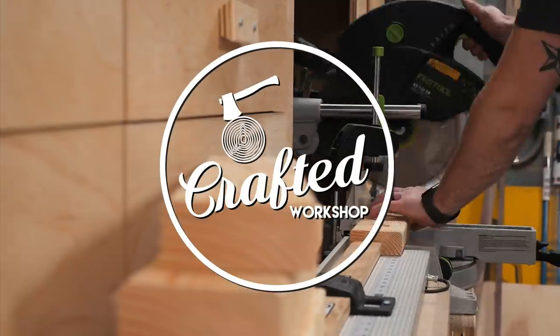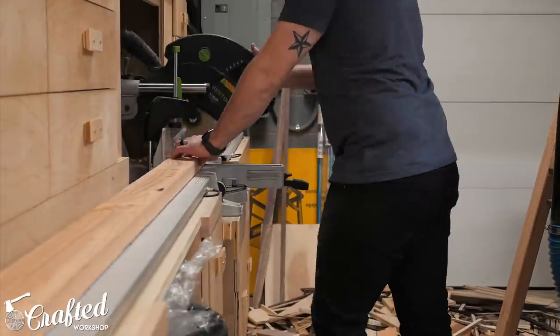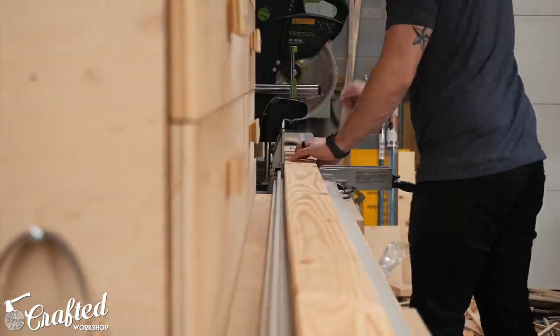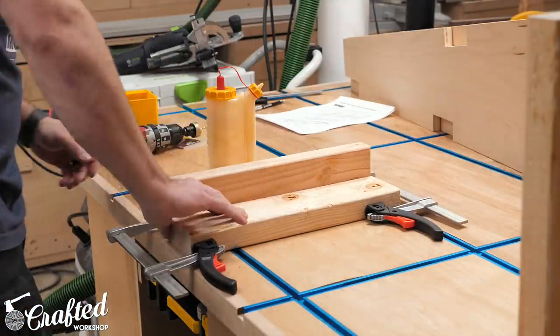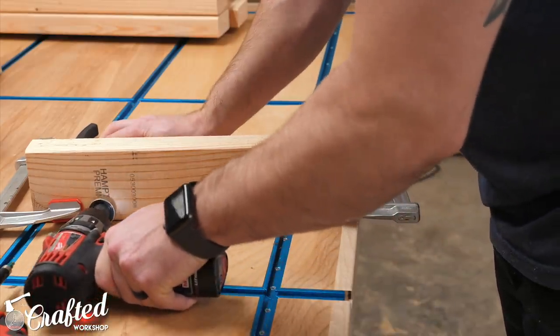After searching around online a little bit for plywood carts, I found an example from Wood Magazine that I really liked, and it's actually one that Jay Bates had built in a previous video as well. So I bought the plans for the cart and I'll have a link to those in the video description in case you wanted to build one of these for yourself. These L-shaped pieces provide support to the ends of the cart and also provide a place for the casters to mount to, which you'll see later.